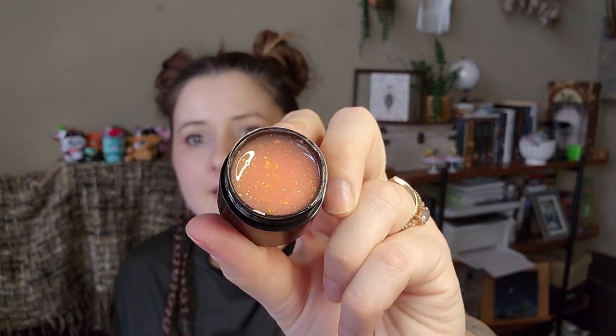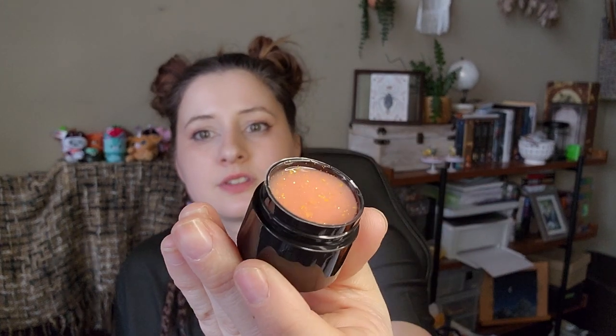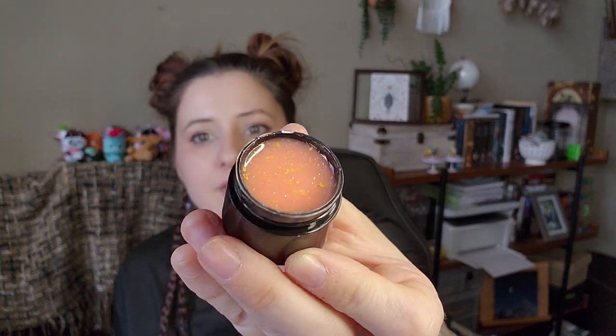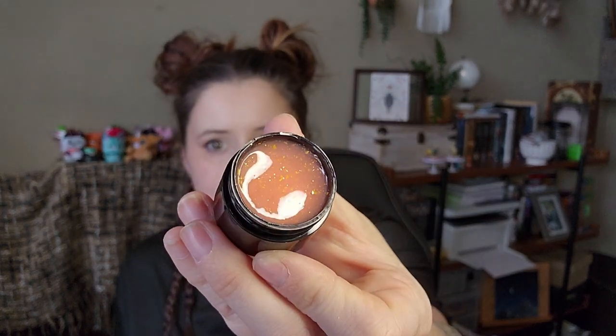Next is another little pot but this one's different — it's a quick build gel, like a building gel, but it's colored and has gold flecks all throughout. It's like a peachy pink color with gold flecks. It's beautiful — honestly just gorgeous.